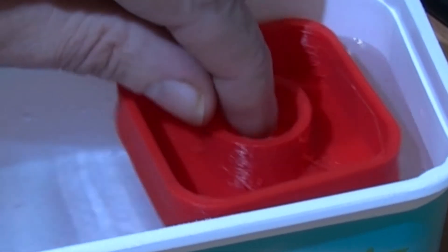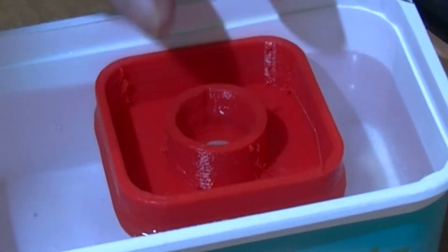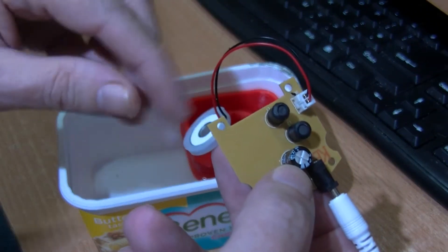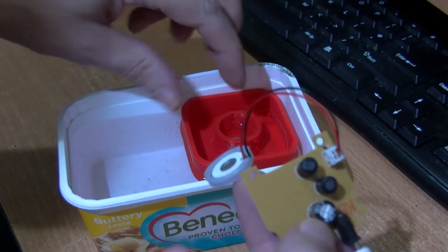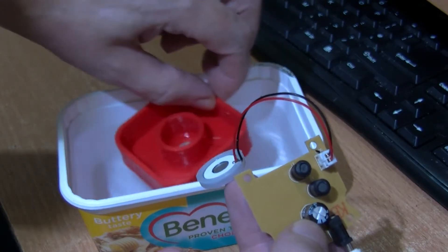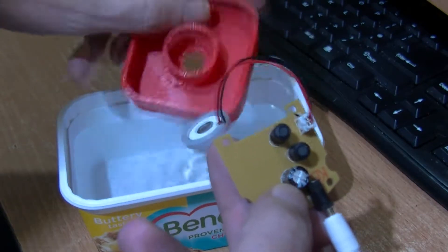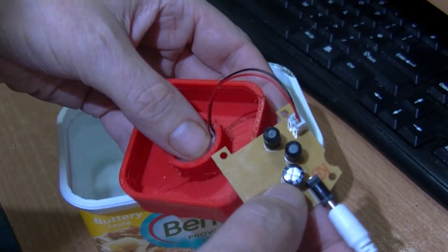It floats reasonably well — I can push on it quite a bit and it floats back up. This will fit in here just about snugly. I can get it back out, shake some of the water off, but be careful to keep the water off the electronics.